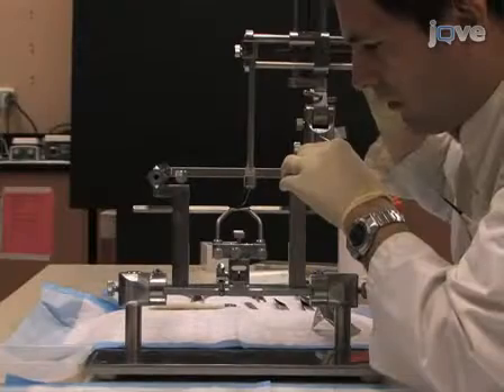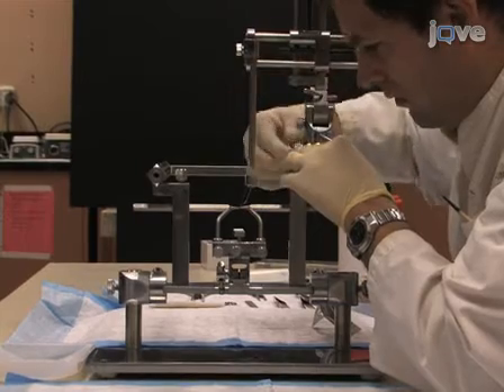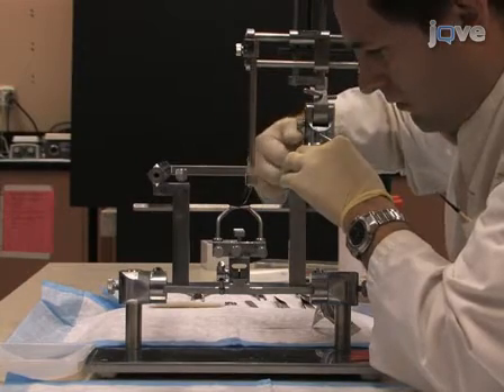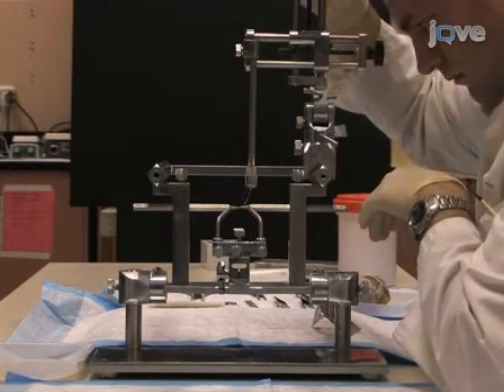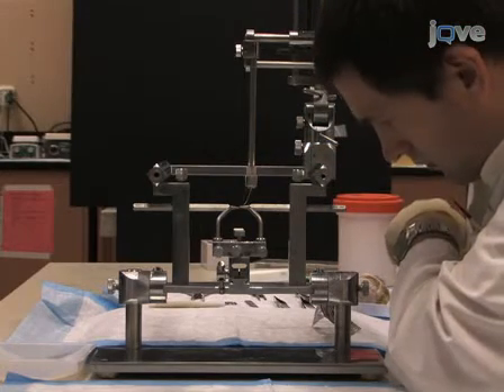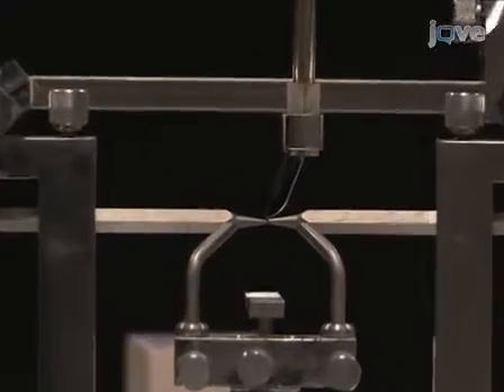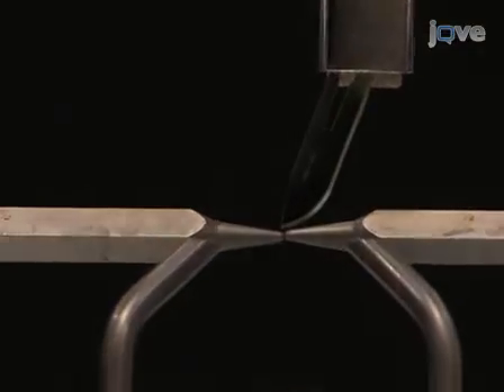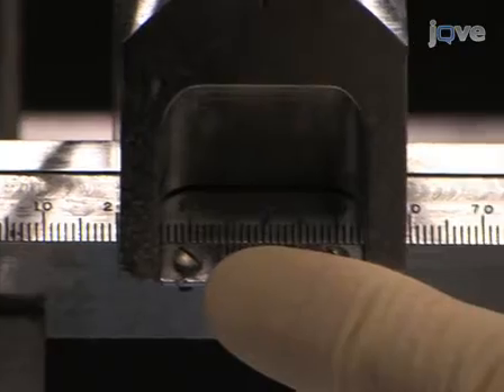This protocol begins following euthanasia, fixation, and decapitation of a vervet monkey. Prior to brain removal, the stereotaxic frame must be prepared. First, one needs to find the coordinates of the Horsley-Clark interaural plane zero, or the theoretical midpoint between the ears. To measure this plane, fit the ear bars equally into the apparatus, then place a scalpel blade in the stereotaxic manipulator arm and measure the midpoint between the ear bars.